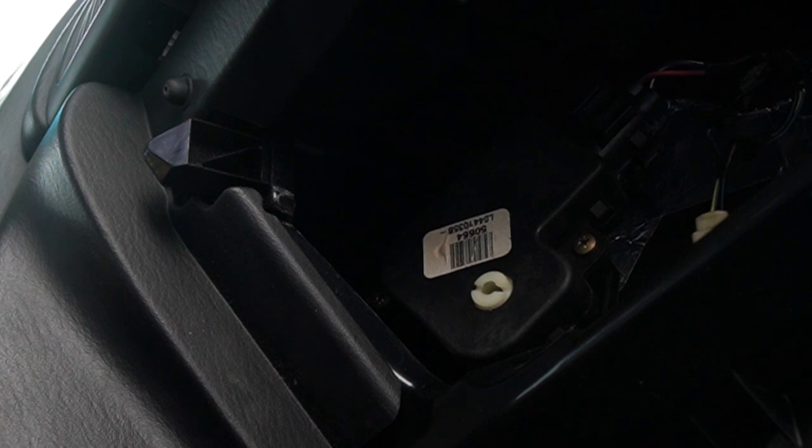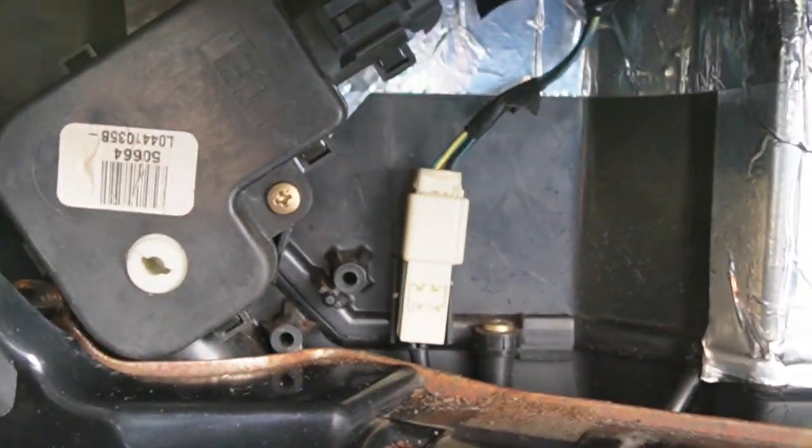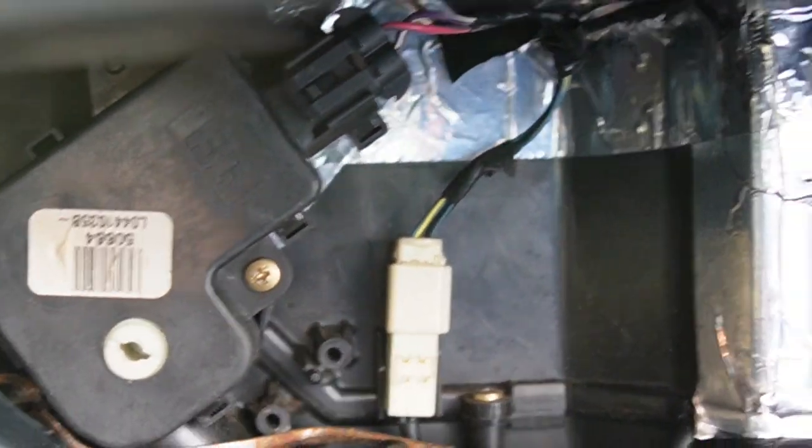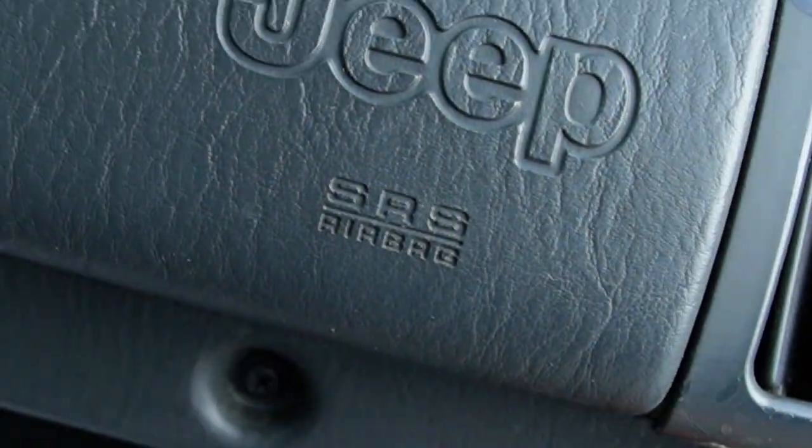Right here I will turn the temperature down, and we will watch it turn — you can see it turn there. Now I'll turn the temperature back up and you can see it turn back the other way. So we are calibrated, our door is put back together, and we have heat over here now.